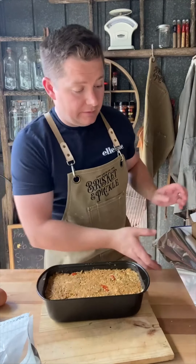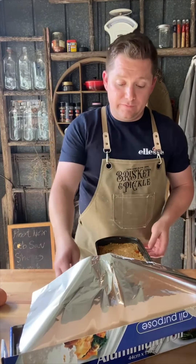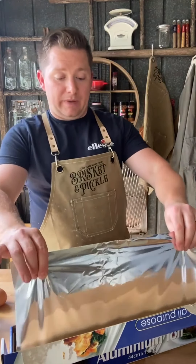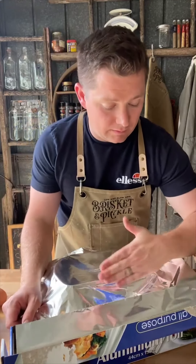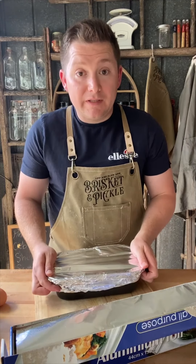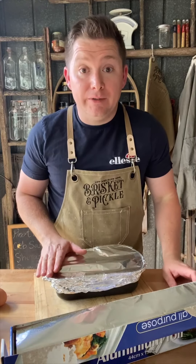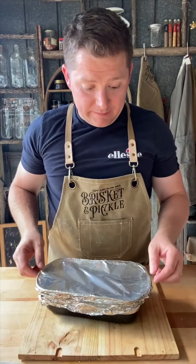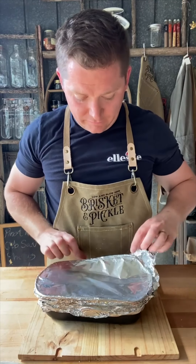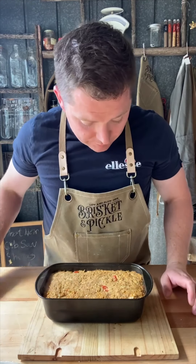There's our loaf. We're going to cover that and put it in the Oz Pig. After about half an hour we'll take the foil off. It's already starting to cook around the edges — we've got some browning, which is cool. I think that's going to cook a little bit further.